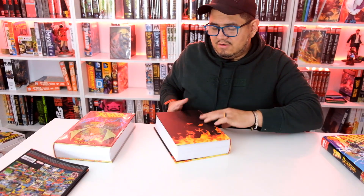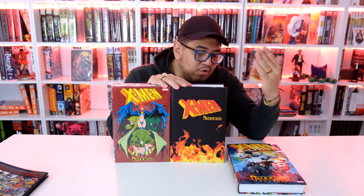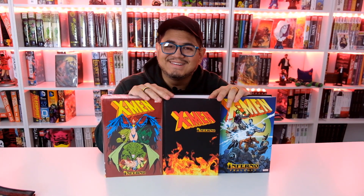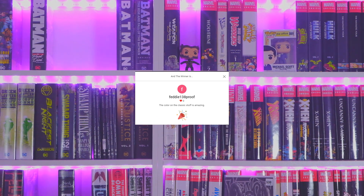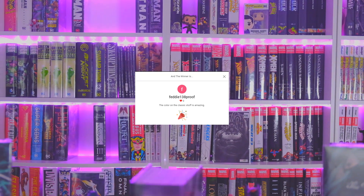This is the Inferno series — we have the DM version and the standard one. If you want to know what came before, get the prologue as well — get all three of them, get your collection set. We'll see you guys in the next one. Congratulations to Fetty for winning a $25 gift card — all you have to do is go to our website, click on the message us tab and reach out to us. I'll see you in the next video.